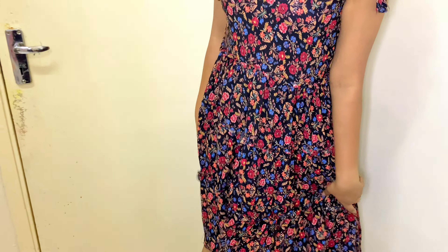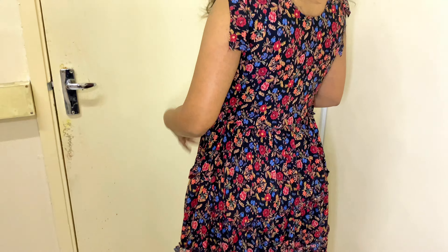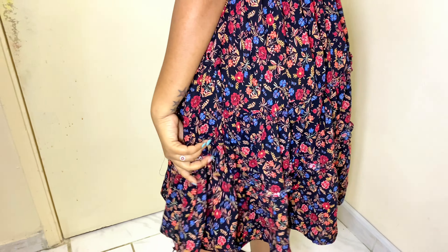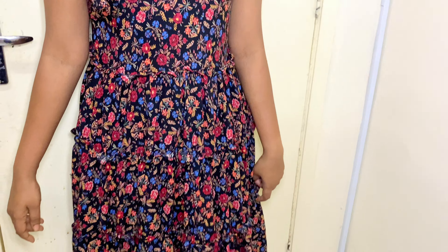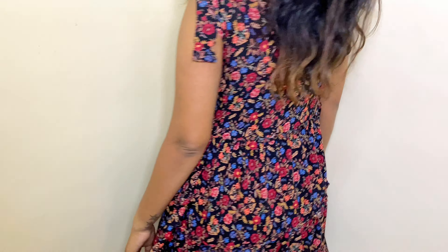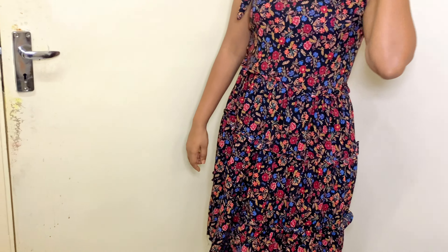That is the final look. Now, this is the final look. Please like and subscribe. If you like this channel, please subscribe and support me. See you in the next video. Bye-bye. See you.